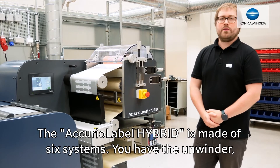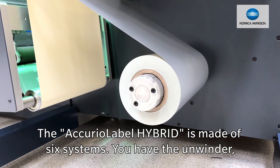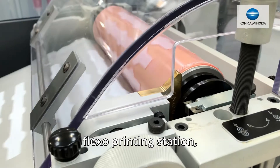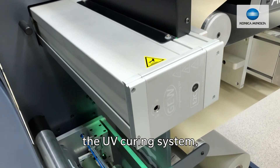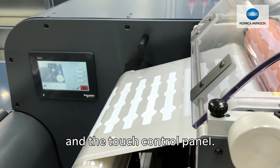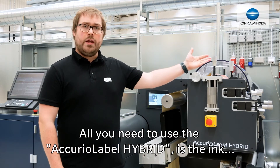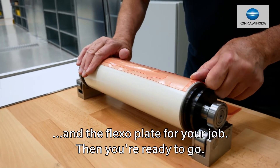The Acura label hybrid is made of six systems: the unwinder, web guide, flexo printing station, UV curing system, the output nip, and the touch control panel. All you need to use the Acura label hybrid is the ink and the flexo plates for your job, and then you're ready to go.